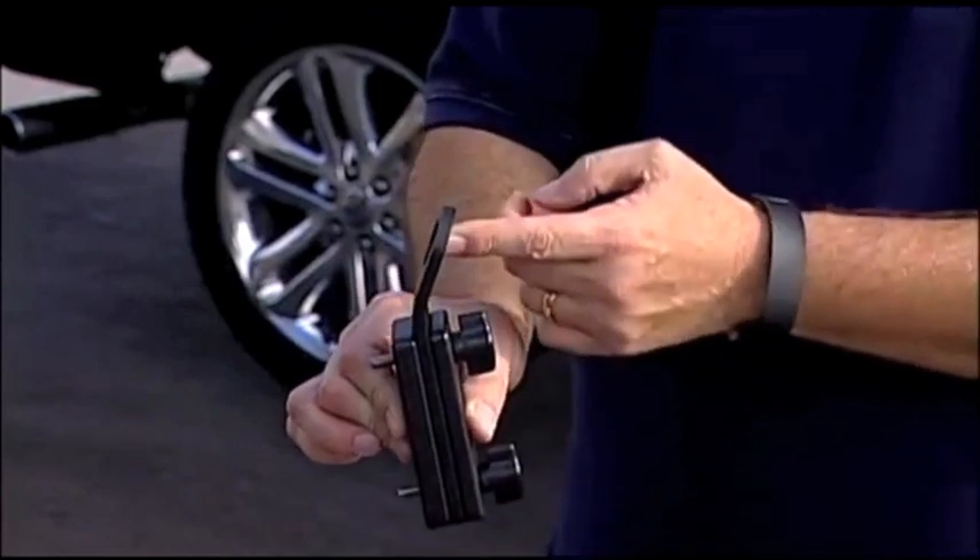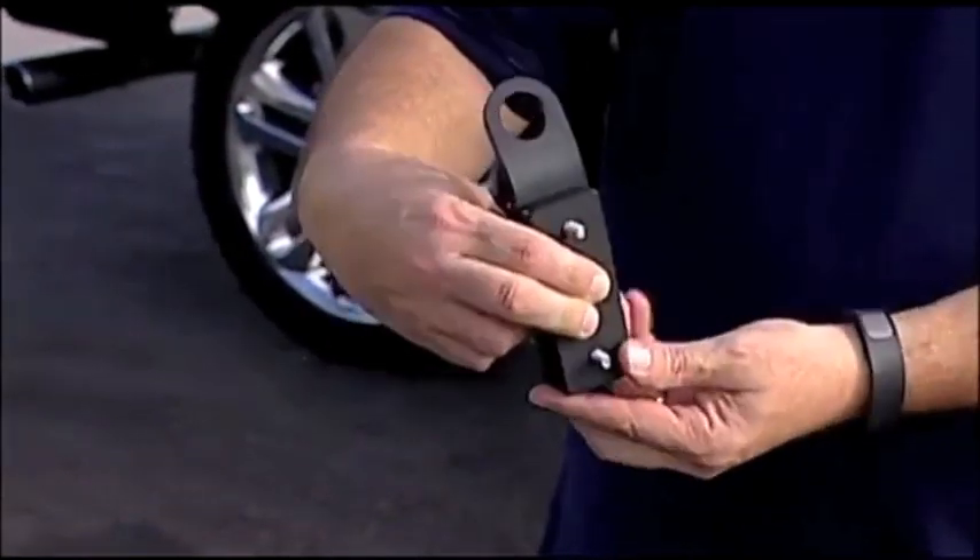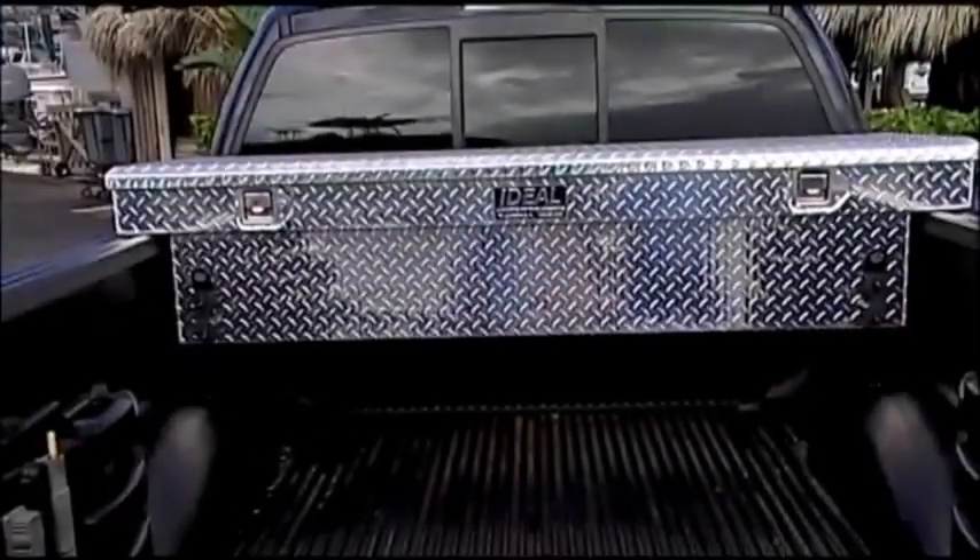The bracket has an integrated tie-down in it, so you don't have to climb up under your toolbox. That's a beautiful feature. So this is all that stays on the toolbox.